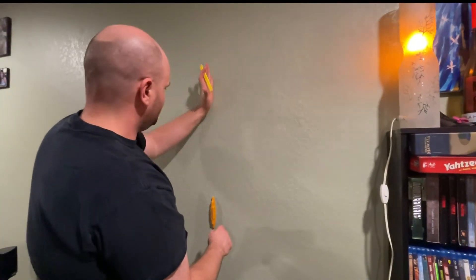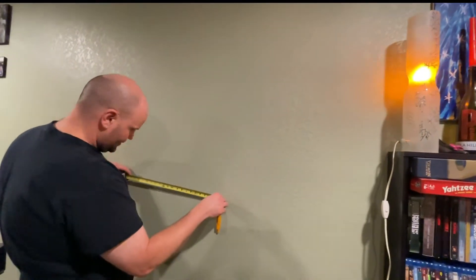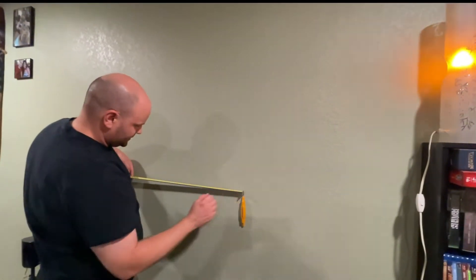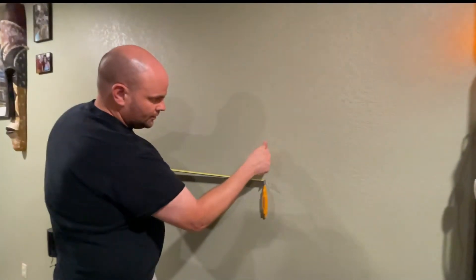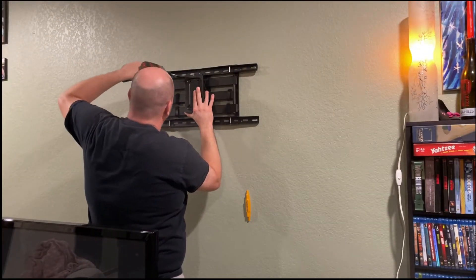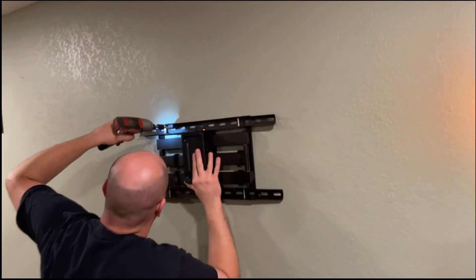Yeah, right in line with it. There we go — and there they are, 16 inches centered. So there are definitely studs here. That feels right — there are studs here, which is exactly what we want. I'm going to be fastening this to the stud with the lag bolt that was provided, using my Milwaukee impact driver with a half-inch bit.